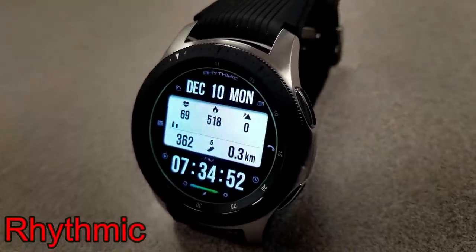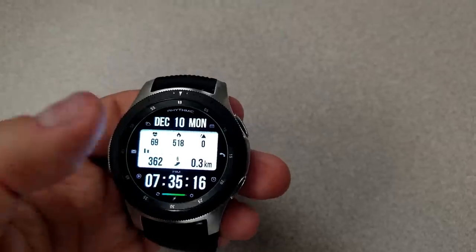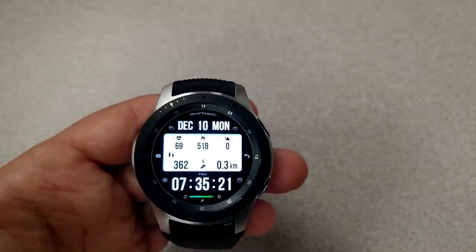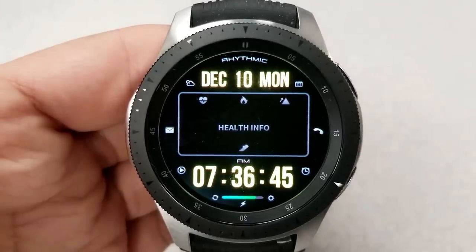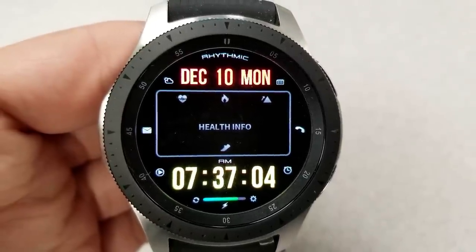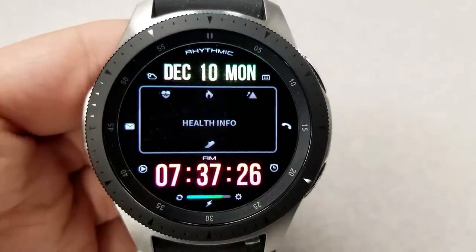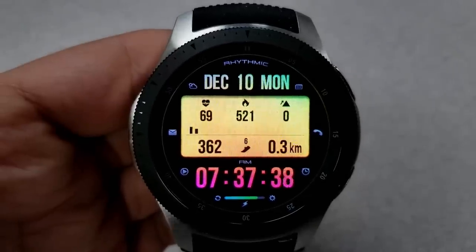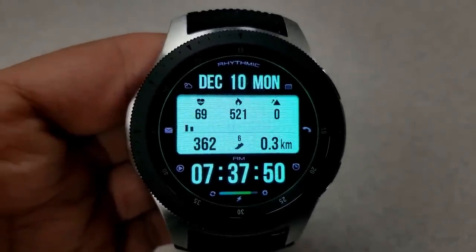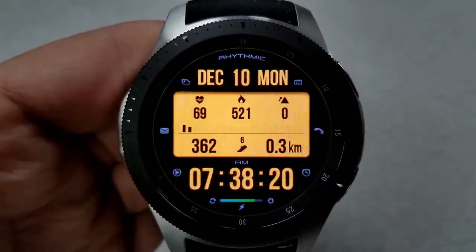Next up is another digital watch face and this one is called Rhythmic. This one has a very different layout and functionality from the previous faces. A single tap in the center of the face allows you to see your last recorded heart rate, your calories burnt, your floors climbed, step count and goal, as well as your distance moved. A double tap at the top or the bottom of the face allows you to cycle through 24 different color themes, and they affect the time and date of the face as well as that LCD activity information panel. Again, some nice functionality and a good selection of color choices for a digital face which also happens to be free.